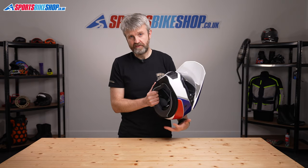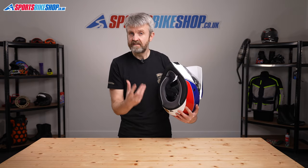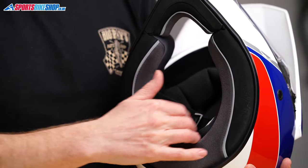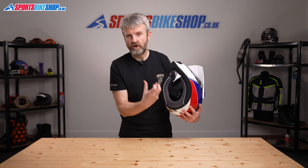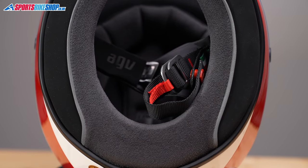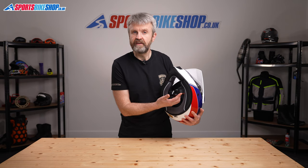Moving to the interior, the lining is both plush and removable. There's an AGV Arc Bluetooth intercom available that incorporates really easily without adding too much extra bulk, and there are recesses in the EPS behind the foam liner to accommodate speakers in comfort. The strap fastener is a D-ring configuration, which really suits the sporty outlook of the AX9.